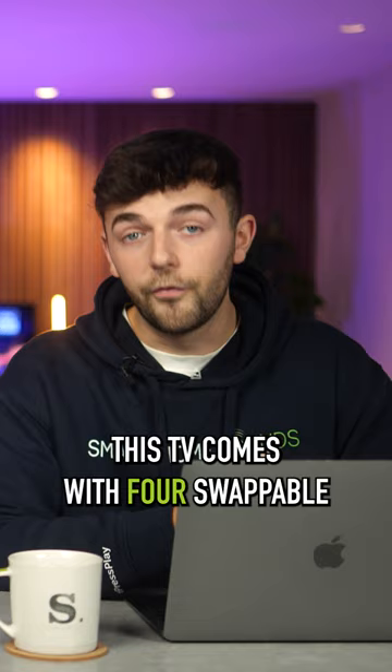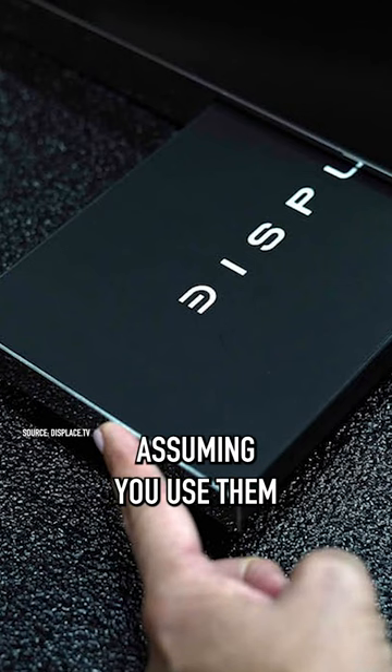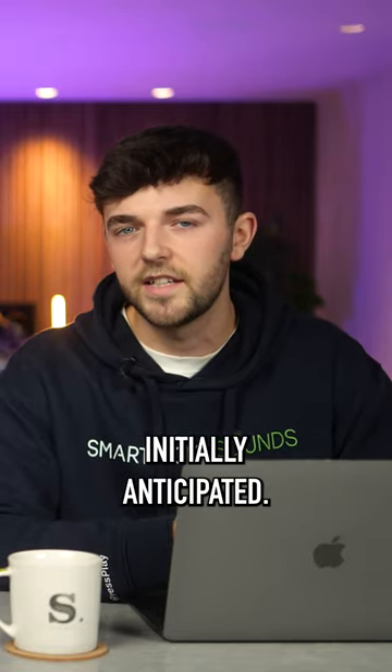Weighing under 20 pounds, this TV comes with four swappable batteries that together offer approximately 30 days of use, assuming you're using it for six hours a day, which is actually not as bad as I had initially anticipated.